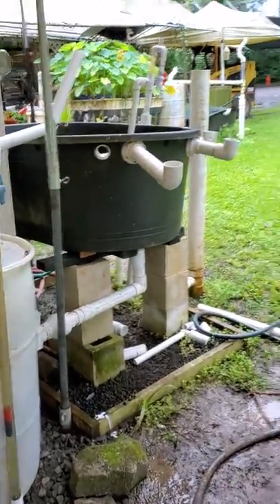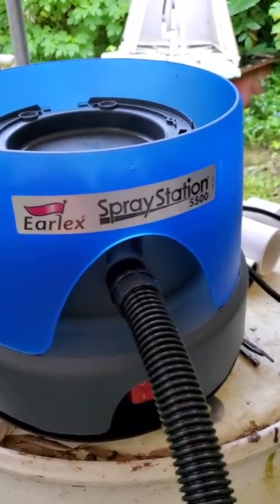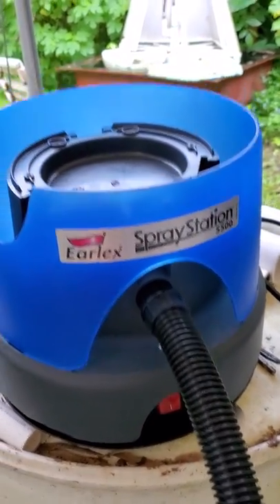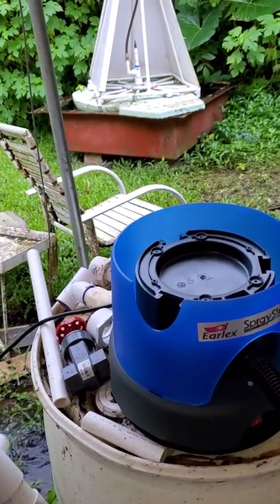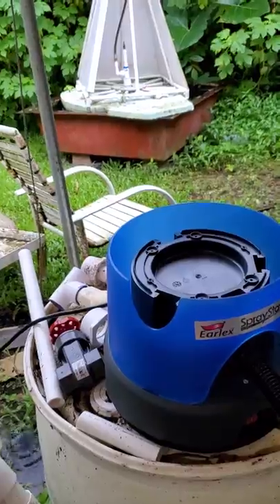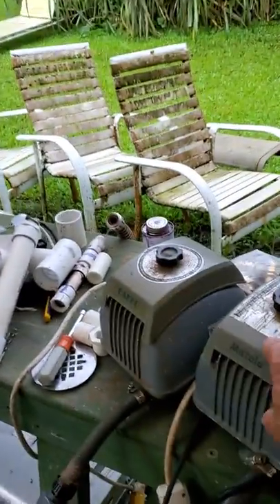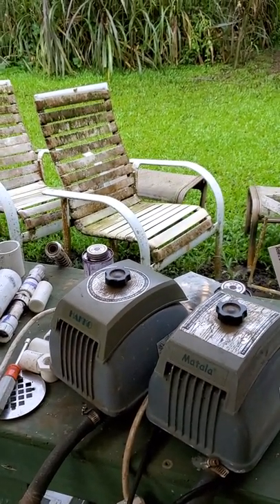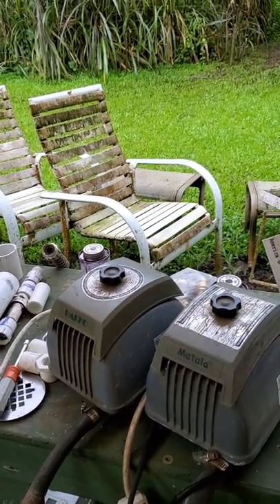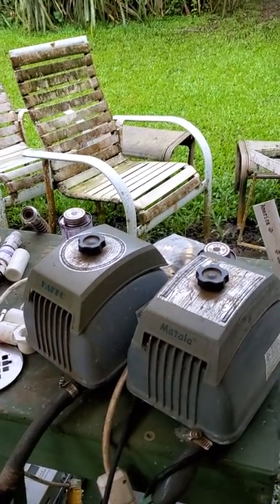So what we're running on there is an Earlex Spray Station 5500. The claim is to put out 42 CFM — obviously not even close to that, because these two little 60-watt pumps just idling quiet can put out almost the same. So I'm going to hook them up and we'll try that out in the next video.